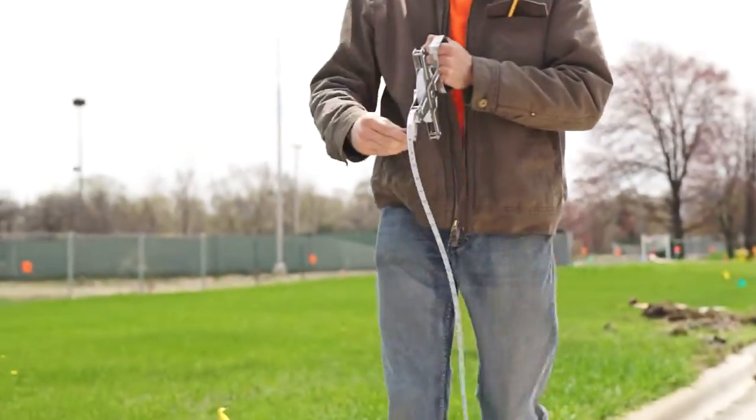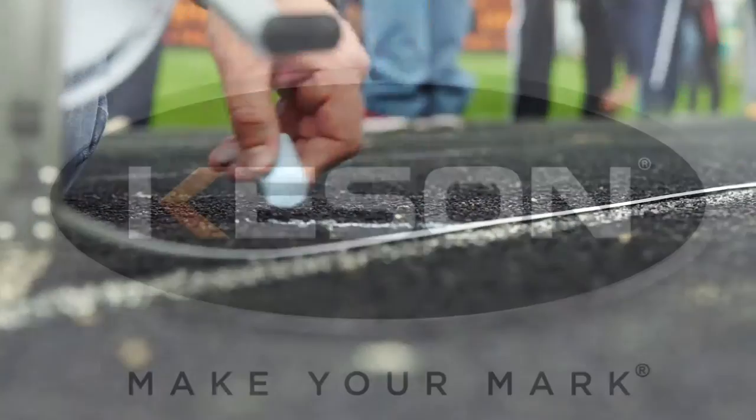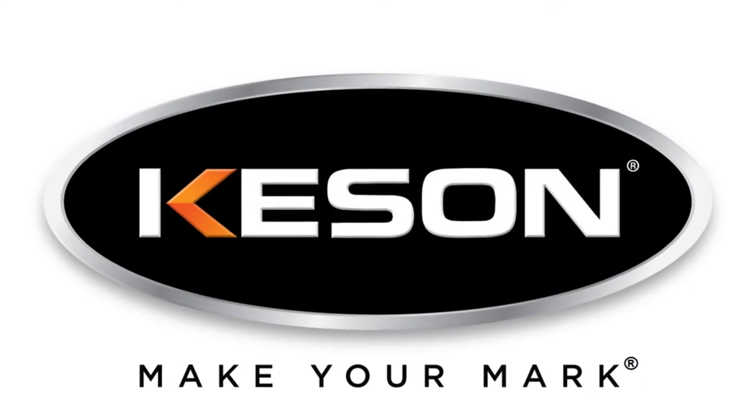If a job is worth doing, it's worth doing right. Make your mark with the SNR series steel measuring tape.